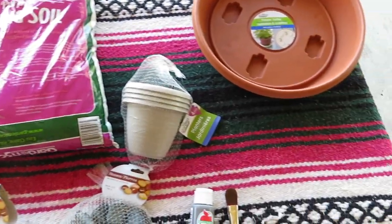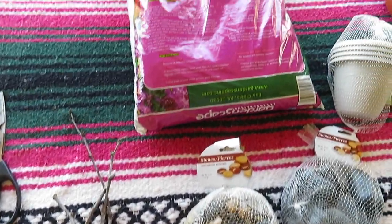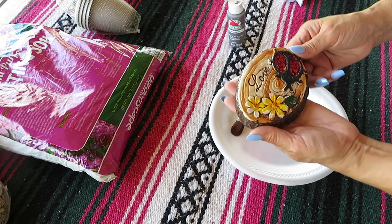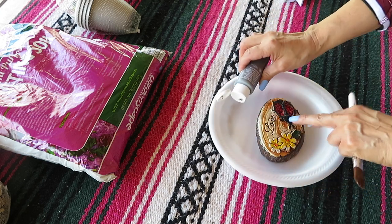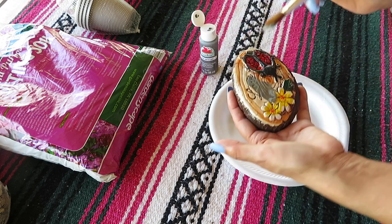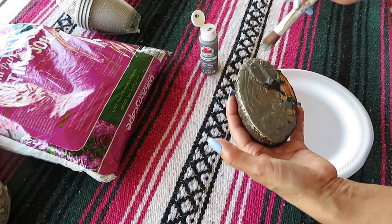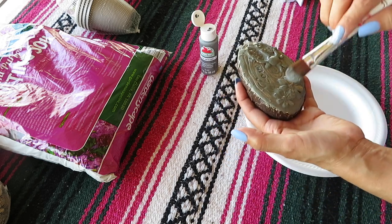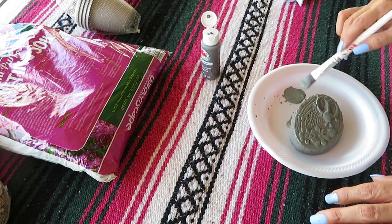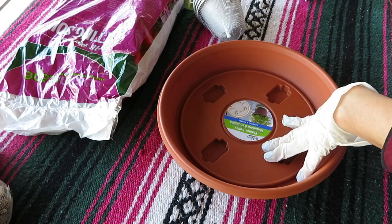That is it for all of the items that I'll be using for this Resurrection Garden DIY. Let's go ahead and get started. I'm going to start by painting my garden stepping stone — I'm going to just paint it all. I'm going to let this dry and then I'll turn it over and paint the back side.